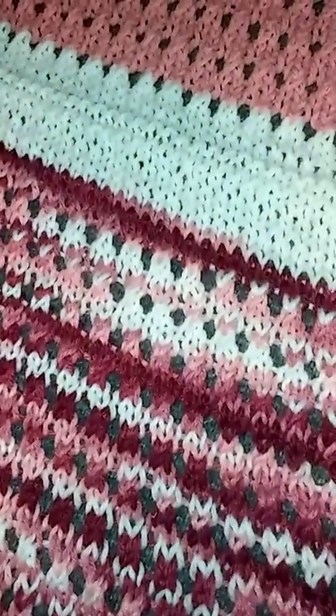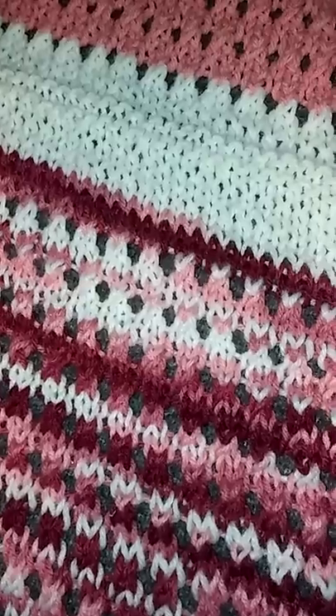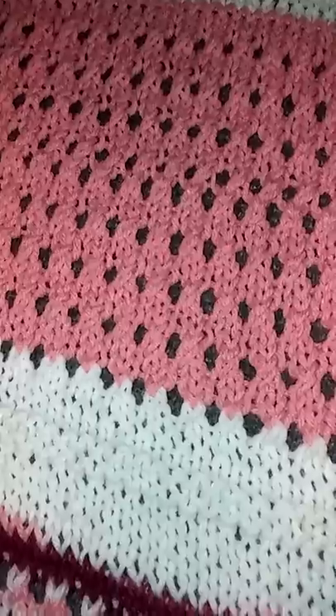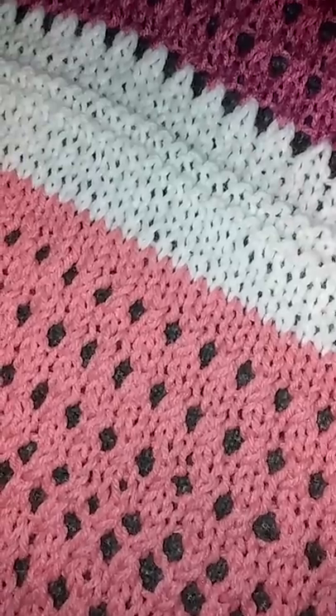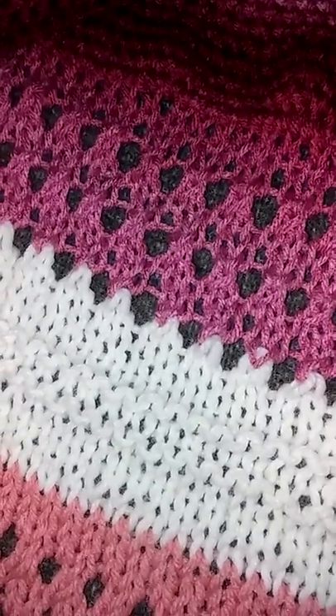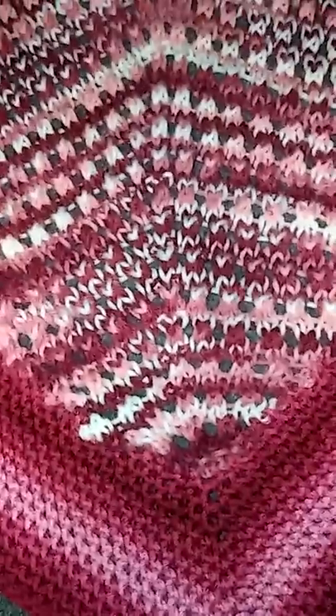I did four rows of stockinette stitch, two rows of garter stitch, four rows of stockinette stitch, continued on with that open design pattern again, then four rows of stockinette stitch, four rows of garter, four rows of stockinette stitch, and then started the pattern again. Then I just went around and around with that whole jumbo skein of yarn and got about a three-inch border all the way around.